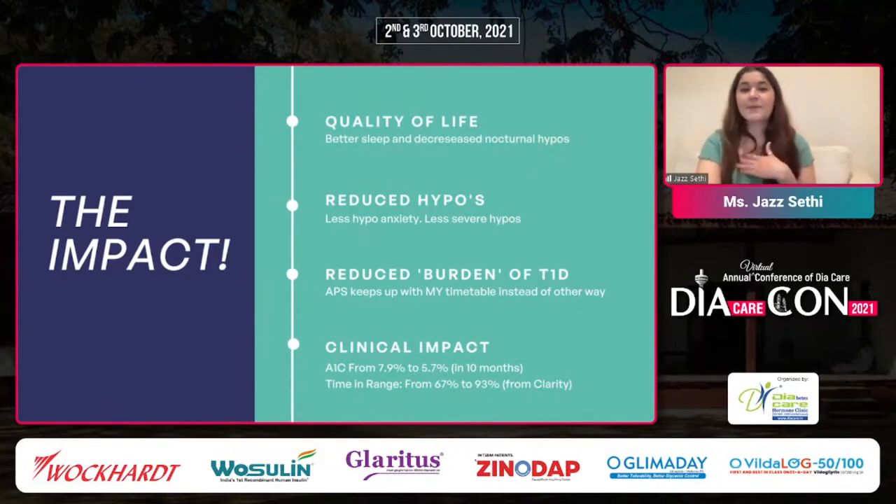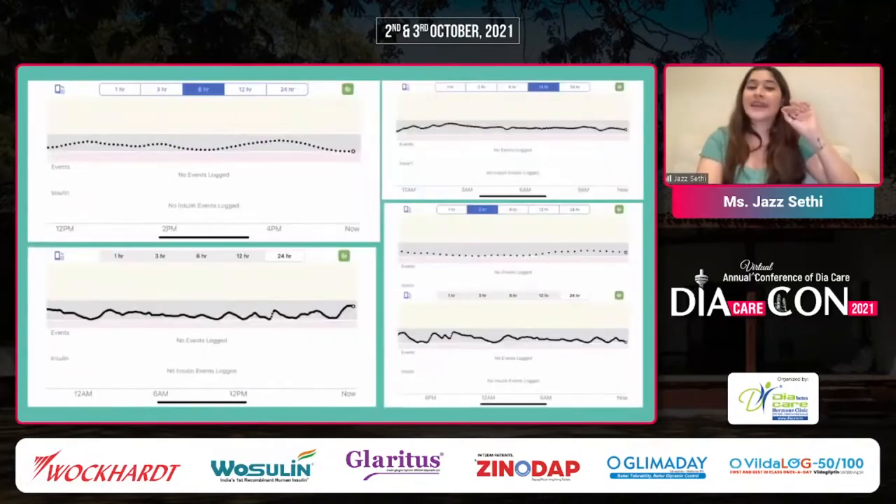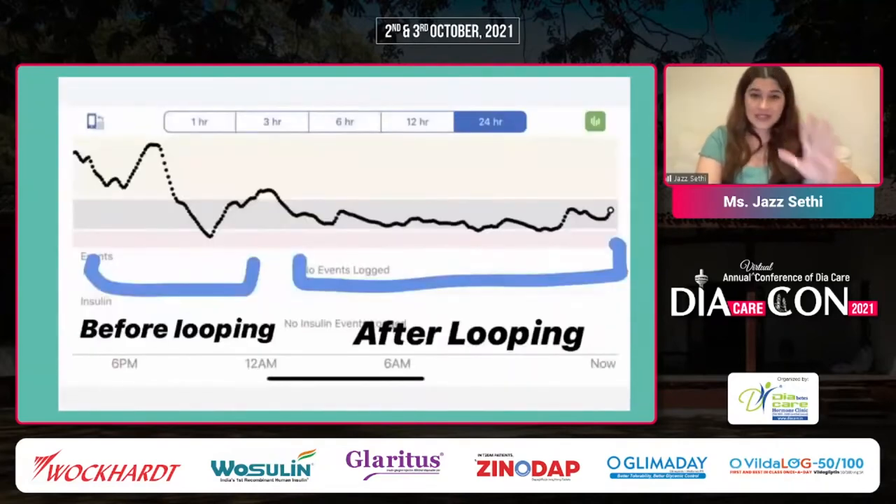The clinical impact — this is my personal data. My A1C went from 7.9 to 5.7 in 10 months without too many hypos, and my time in range went from 67% up to 93%. Pre-looping, my graph used to show I was either low or too high most of the time. Post-looping, it is truly a piece of art — genuinely my graphs. The next screenshot shows the day I began looping: around 11 p.m. I began looping and you can instantaneously see a change in the graph. It already began making decisions for me, kept tweaking my basal rate, and got me into range.